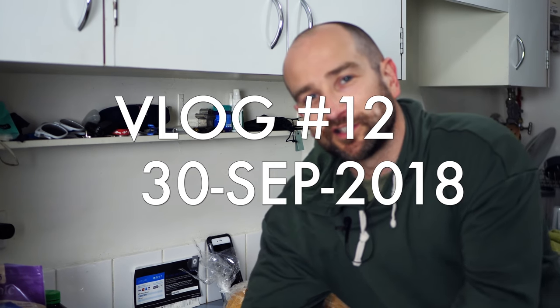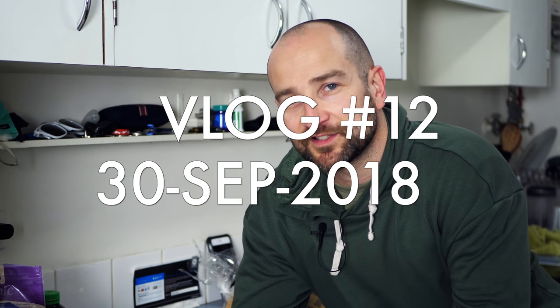G'day folks, this is Shane, I'm back. It's been so long since I've done a vlog, and I have probably one of the least friendly YouTube-looking kitchens you've ever seen in your life. But that said, I'm here to make a meal post-workout.